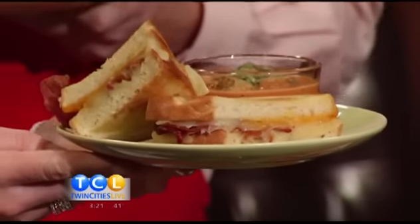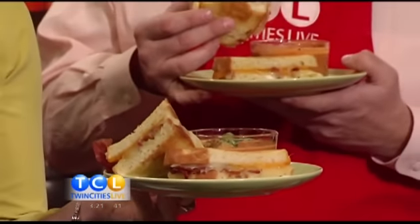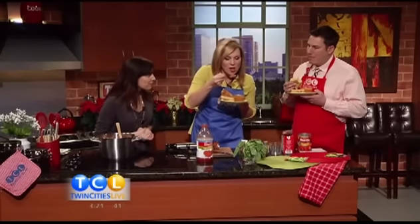We've got some garlic croutons, and you can get that recipe on the website along with the soup. This is a classic grilled cheese with bacon — it has pepper jack, mozzarella, Swiss, and cheddar. Great for dipping — you could slice it into fingers so you can dip it right in. Are you in tomato basil soup bliss? This is super. I really like it.